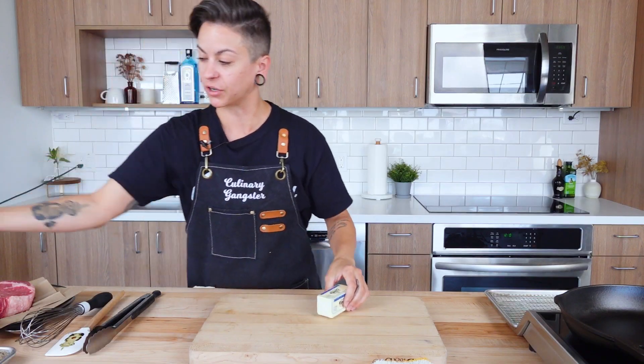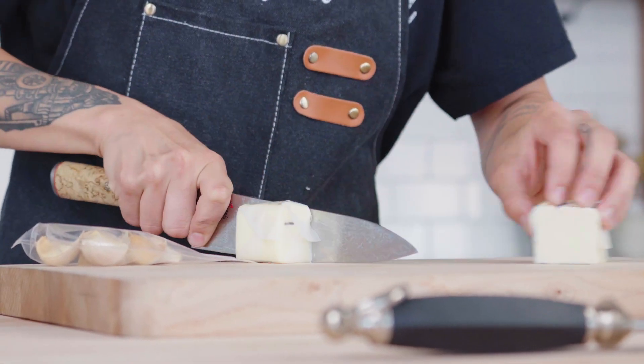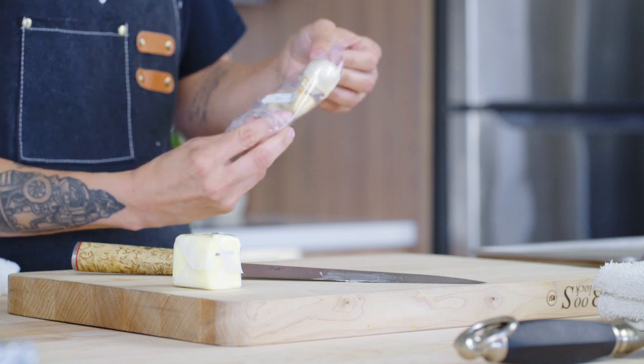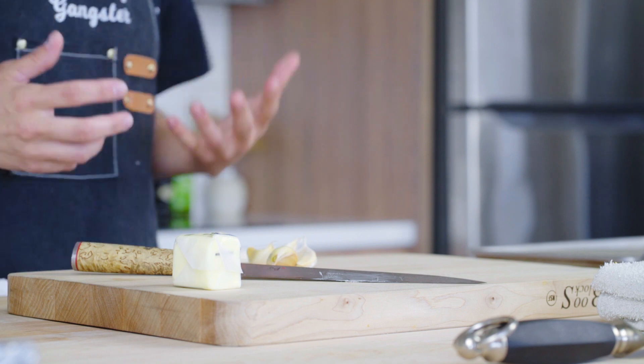Gather our basting kit — first things first — and from our basting kit you know we're using unsalted butter, we want three tablespoons. Garlic is an essential part of your basting kit and you want to measure that with your heart, so however many cloves you think you're gonna need, portion that out. I'm gonna go four — four just feels like a good number today — and we're gonna leave it in the chemise, in the husk.